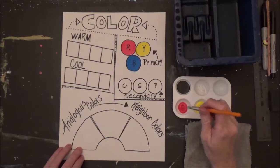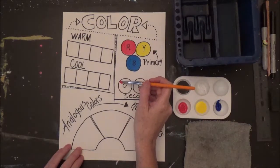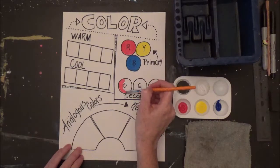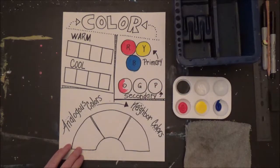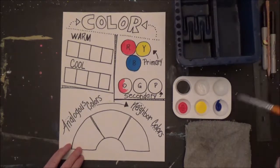Next we're going to look at our secondary colors. To make orange, you take a tiny bit of red and put it in your circle. Next we're going to rinse, and then we're going to get a little bit of yellow and blend those together.